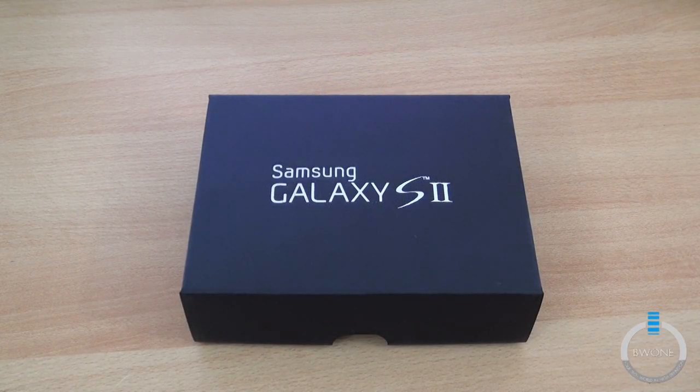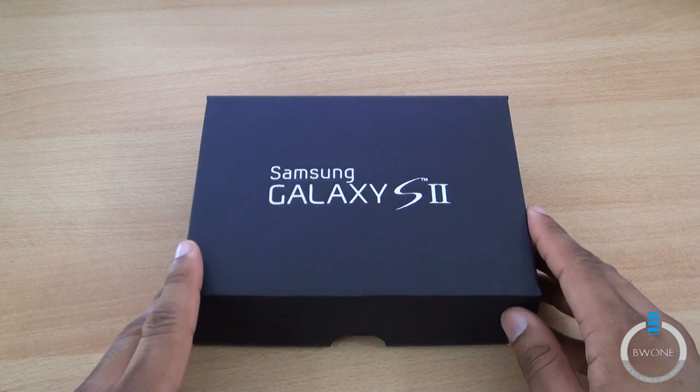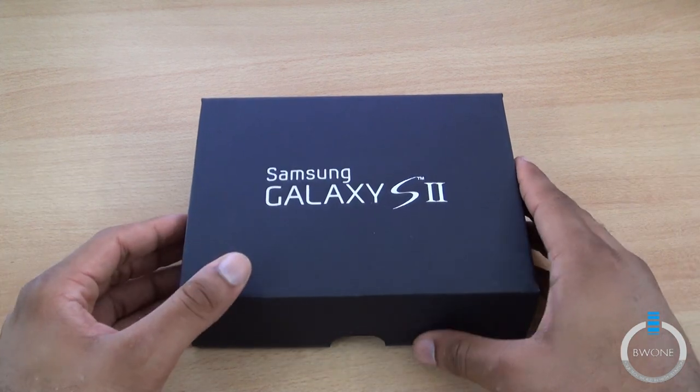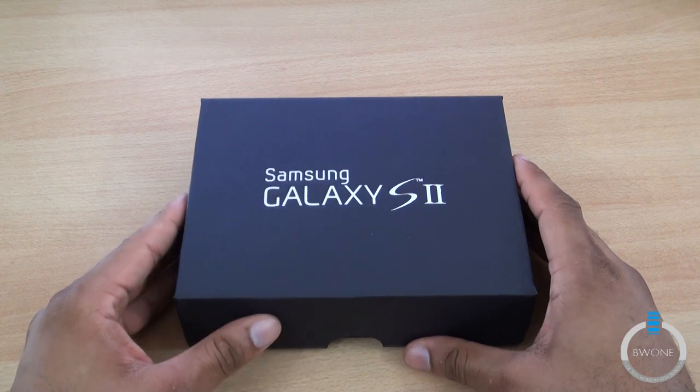Bowman here from BW1.com. I got something interesting in the mail from Samsung today. Now, while it says Samsung Galaxy S2, it isn't exactly that, but you'll see what it is in just a second. It's something to keep the spirits up that the Galaxy S2 is coming next month.